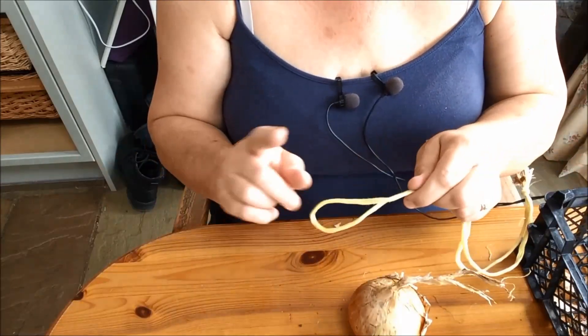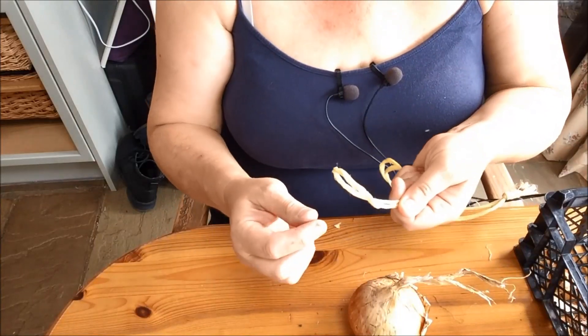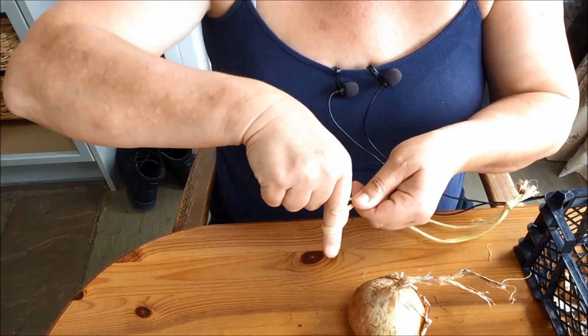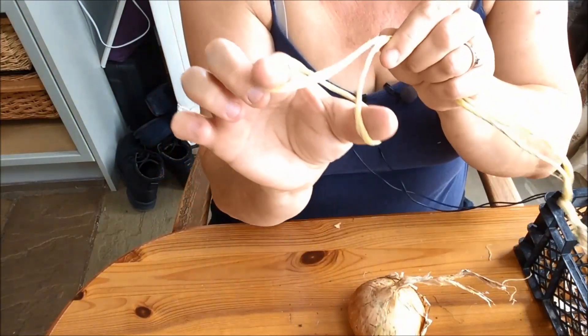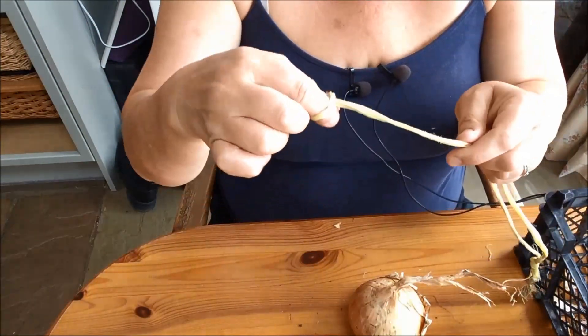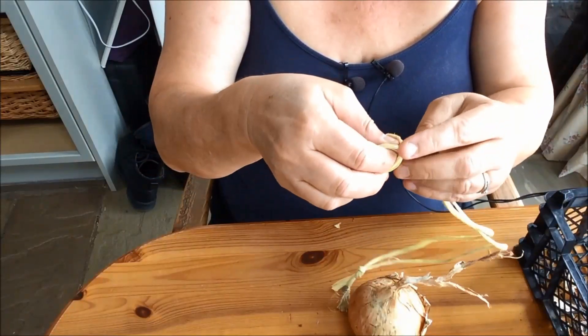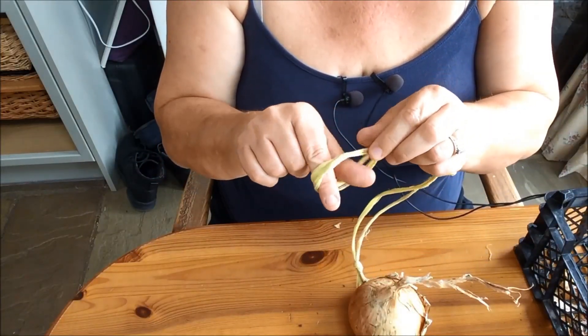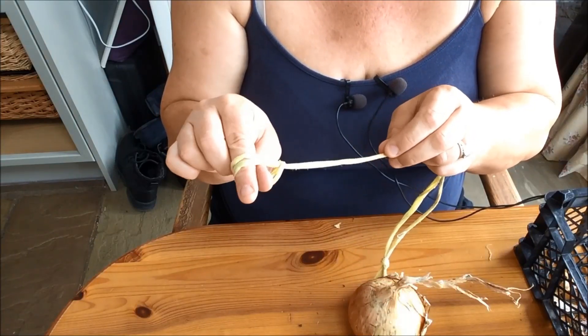Then you need to make a loop in the other end. I do that by putting my fingers through and just turning my hand over. So now I've got this arrangement, and I can slide that bit along. I've got a nice loop there — can you see it tightens and loosens?